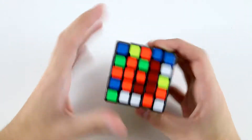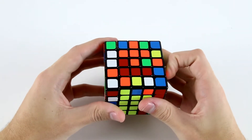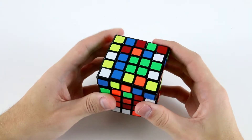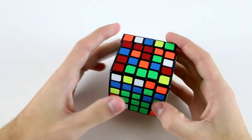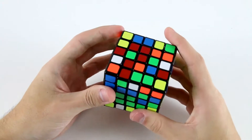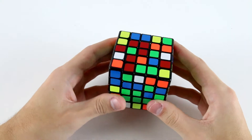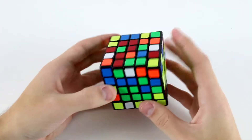Now as soon as I insert that last 1x3 bar onto white, I notice I've got this 1x3 on orange, so I'll probably move it out of the way and work on my orange. So I've got the T now, and I can use this edge center here to create this 2x3. Actually, before I finish the 2x3, before I finish the orange center...